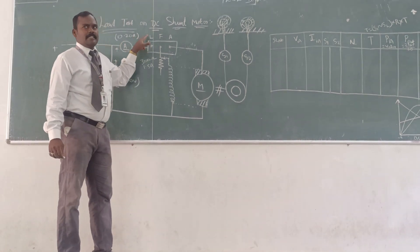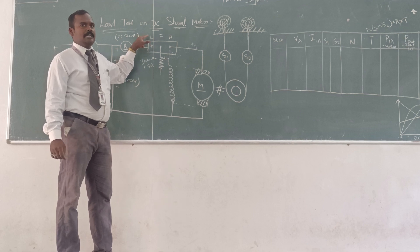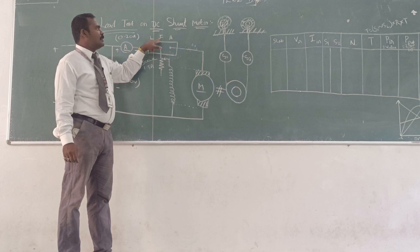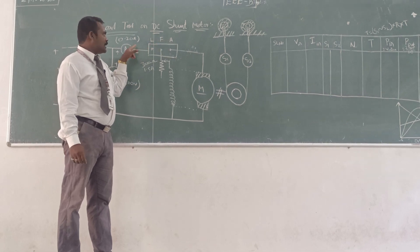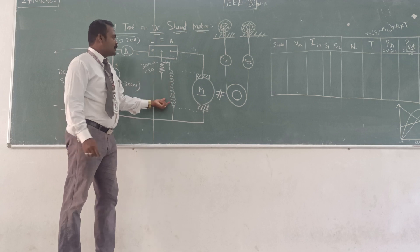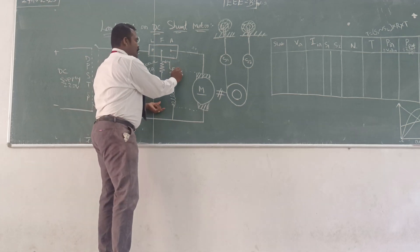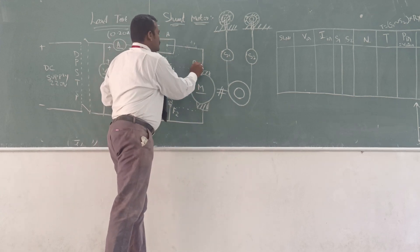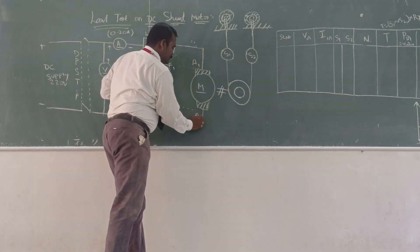This is for the 3-point starter. It has 3 terminals: L, F, A — that is the line, field, and armature. The input line, then field — this supply is going for the field winding, that is F1 and F2. Similarly, the armature winding terminals are A1 and A2.